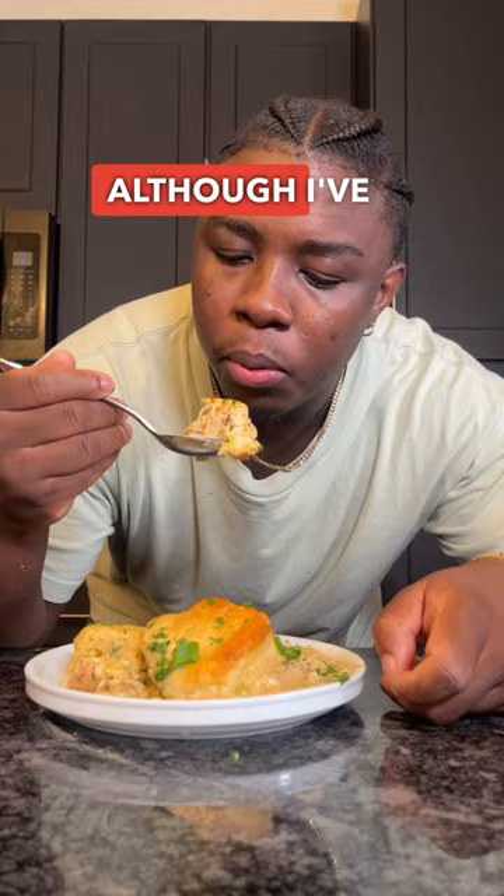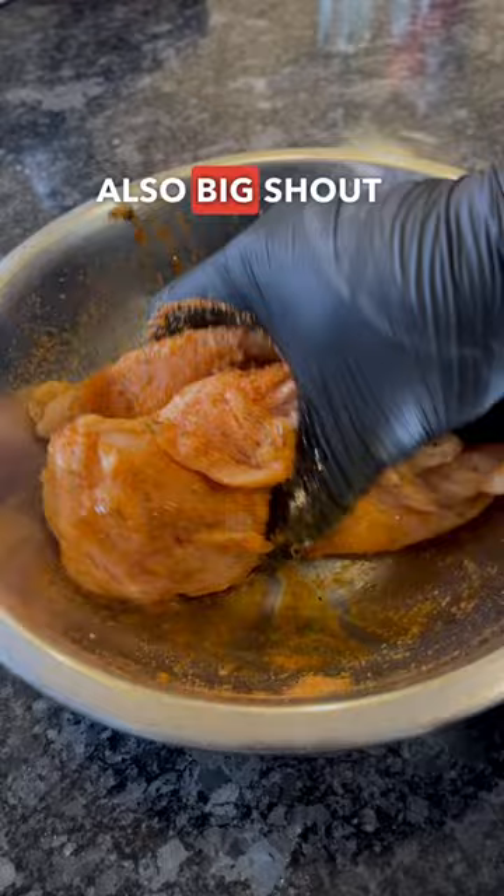I've got two whole chicken breasts seasoned with that very nice salt pepper seasoning. Also, big shoutout to you guys — you've helped me reach over 10,000 units sold in my seasoning that I launched about seven months ago.